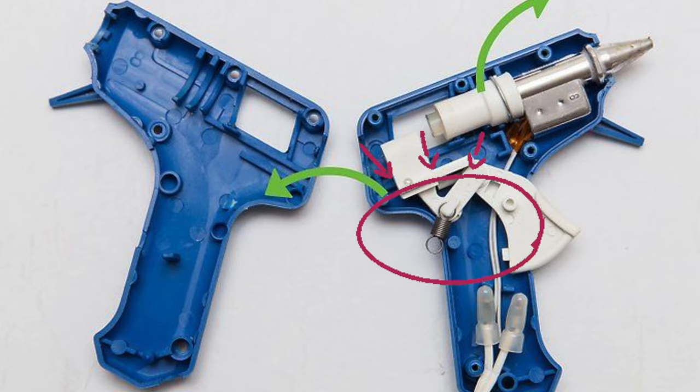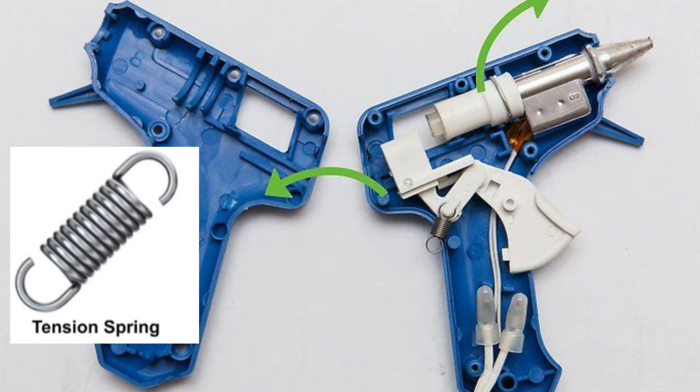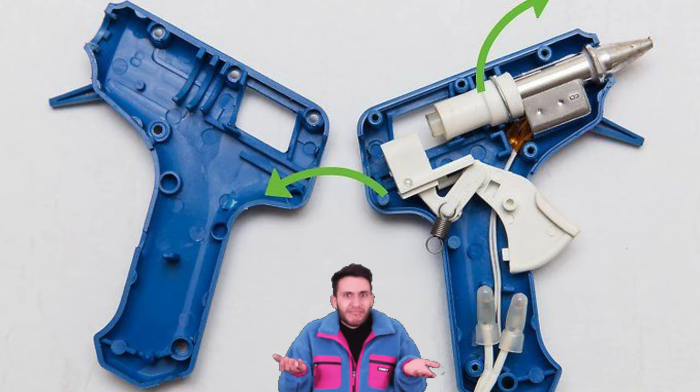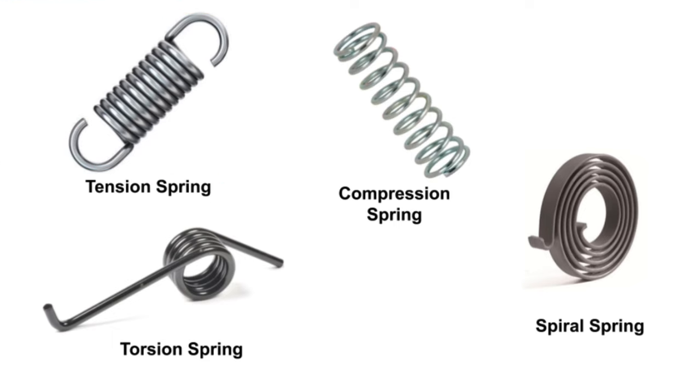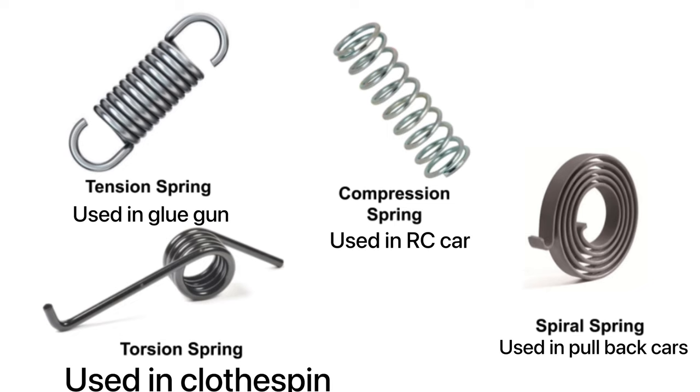Now you'll be thinking, what is this thing on the side? You guessed it — it's a tension spring. Here's a picture of a tension spring. There are four types of springs: the tension spring, which is used in the glue gun, and the torsion spring, which is used in a clothespin.